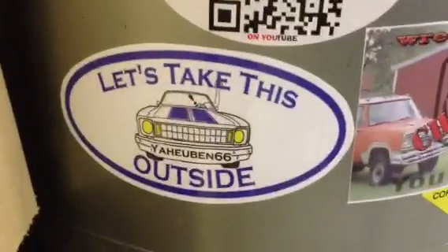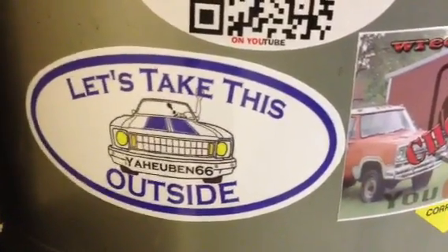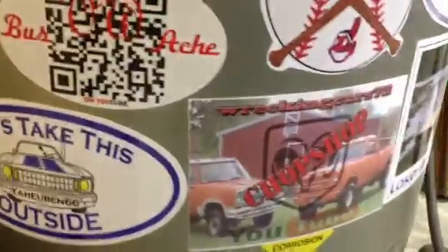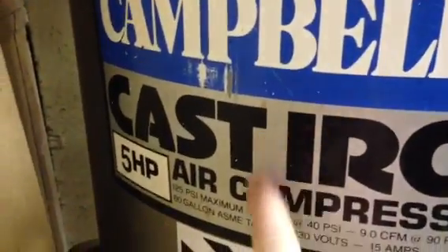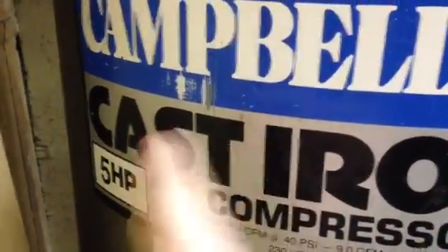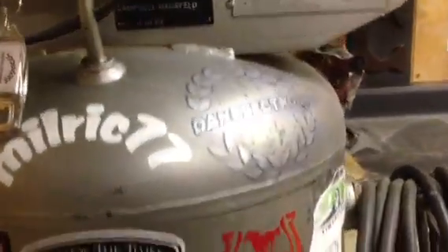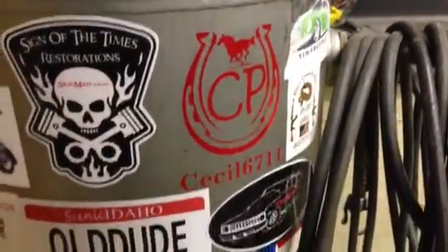All right, welcome to the wood shop — got a little bit of an update, a sticker update. Got your sticker here on the air compressor, around with the rest of the fellas. Everybody's on here — want one to go right there. I think I might have one on the way too, so that will be going right there. Thanks for all the videos recently; everybody's been pretty good lately.